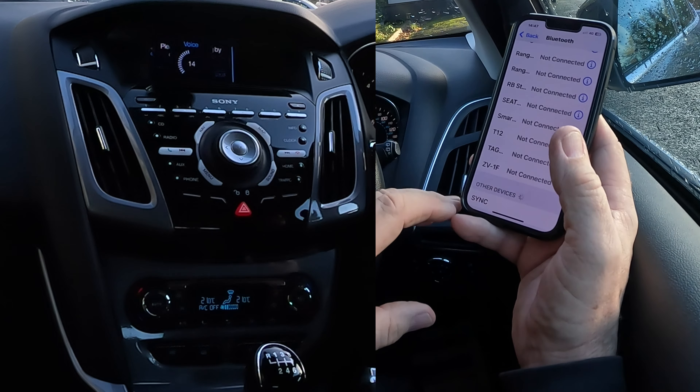I'll show you how to pair a mobile to the Bluetooth audio system - the SYNC system - in this 2014 Ford Focus. From any screen, go into Settings, find Bluetooth, and make sure Bluetooth is on - there should be a tick there. You won't have as many things paired to your Bluetooth as me.